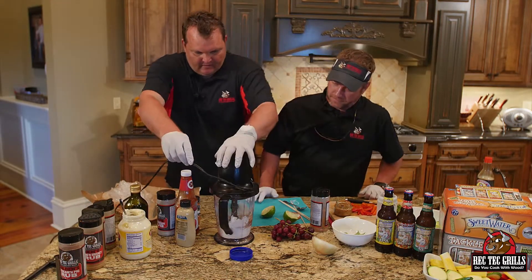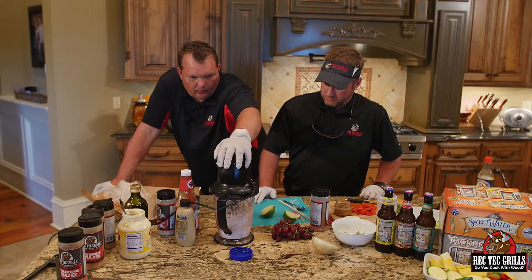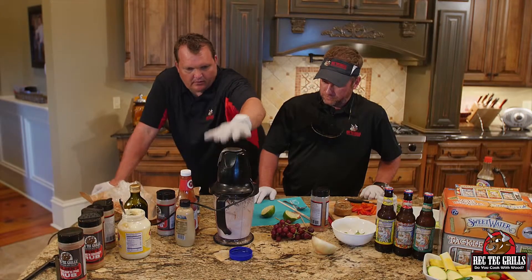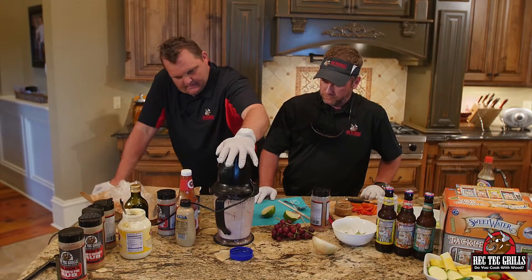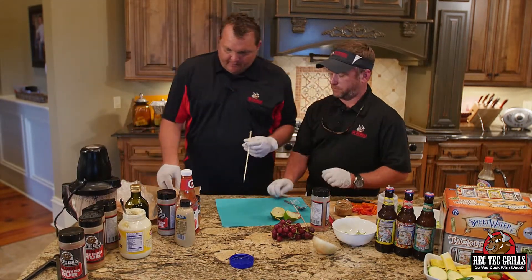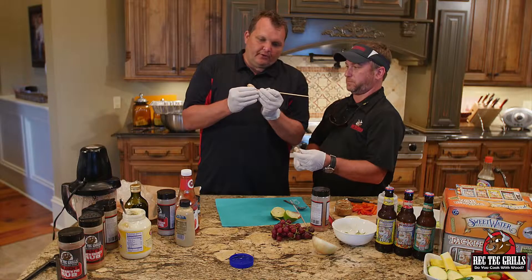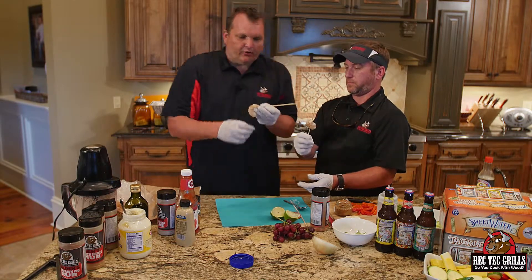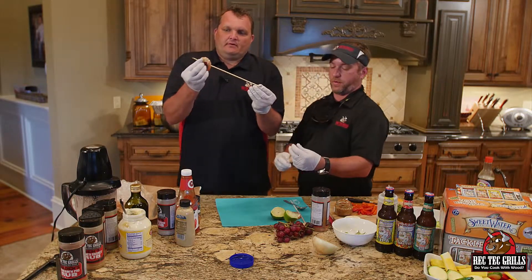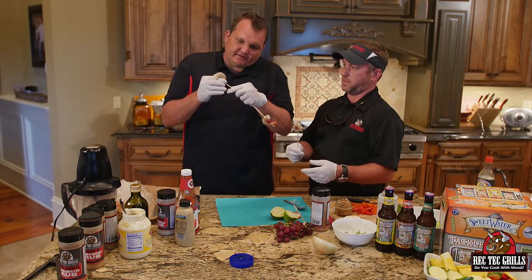Then we're going to blend this — you want to make sure you get that onion nice and broken down. So that's the dipping sauce. Now for the appetizer, we're going to take some shrimp. We peeled these shrimp and left the tail on. So how you skewer them — you go through the tail, take one grape, put the front of the shrimp over it, and slide that guy down like that.